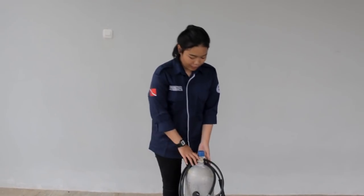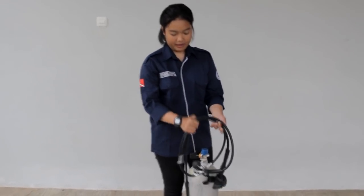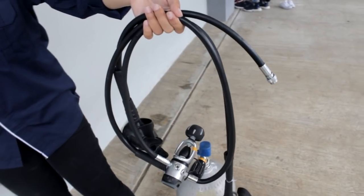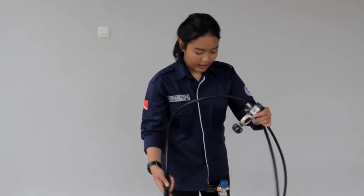Sekarang saya akan menjelaskan cara untuk set up alat scuba. Di sini ada tiga barang. Yang pertama itu ada regulator. Regulator itu terdiri dari first stage dan second stage. First stage itu gunanya menyalurkan udara dari tabung ke second stage. Kalau second stage itu gunanya menyalurkan udara dari first stage untuk ke penggunanya.